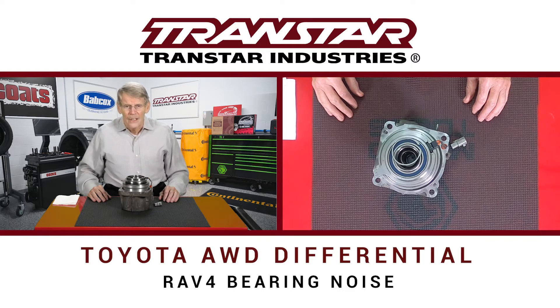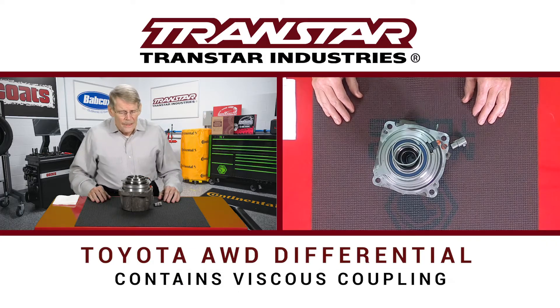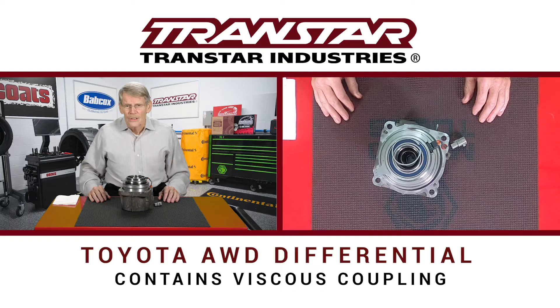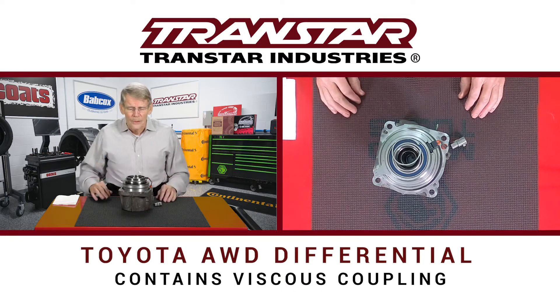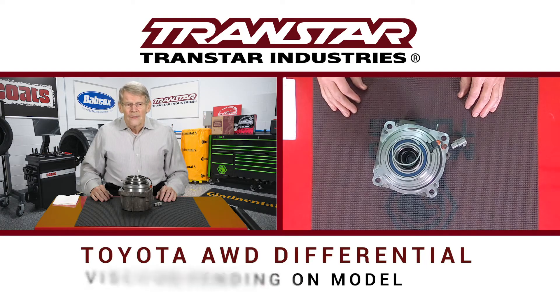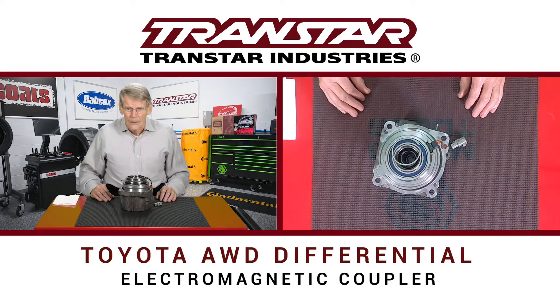The bearing can actually start making noise, and when you're driving down the road it could be hard to detect. It's such a problem that Toyota has come out with an upgrade to deal with this. The rear differential is actually a unique setup because it not only has the differential components, but it also has a viscous coupling. And depending on model, that viscous coupling could contain an electromagnet coupler.